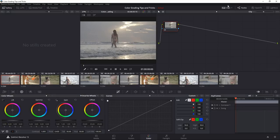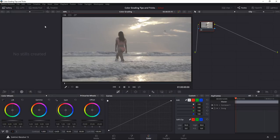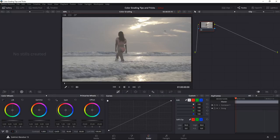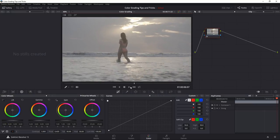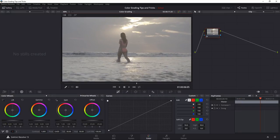If you've never worked in Resolve, I'll show you how to customize it so it's easier to work with. Since we're working on one shot at a time, we can hide all these clips — click this button and the clips disappear, giving you more space to work. You can make the main viewer wider, and on the right side we have our nodes. This shot was clearly shot in some kind of log format because it looks washed out.